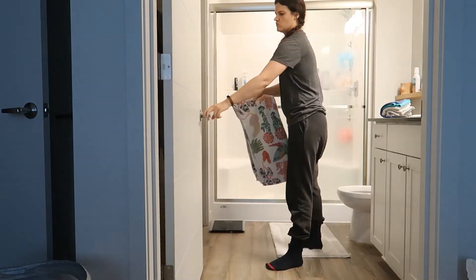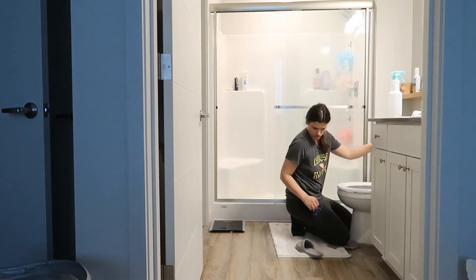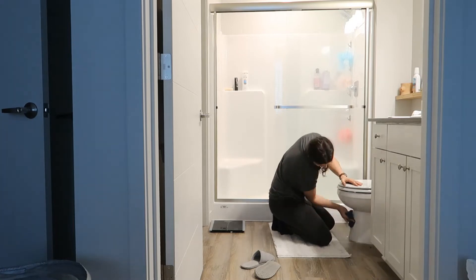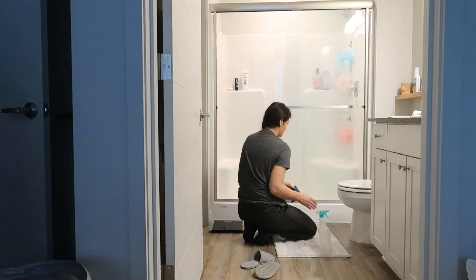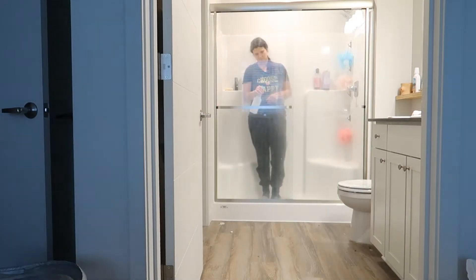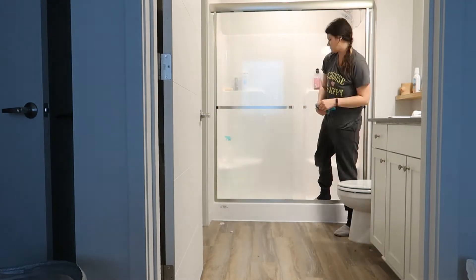Being honest with you guys — this is my cleaning attire. I wear my leggings or sweats when I'm cleaning, and honestly even when I'm not cleaning around the house I love to be comfortable. I'm definitely not the kind of girl to wear jeans around the house, especially when cleaning. I almost never wear jeans inside — only when I'm going out to the store.